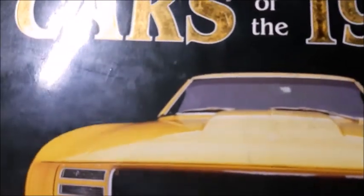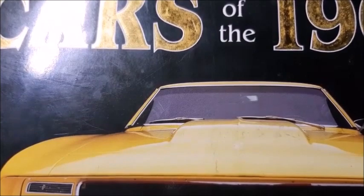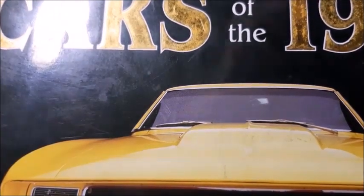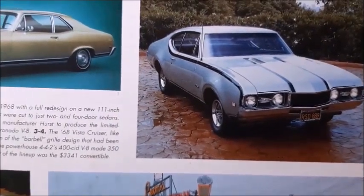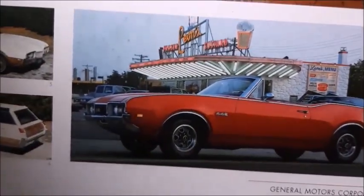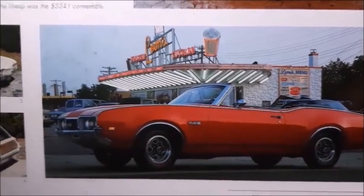As usual, I refer to some books, and one of the books I like is the Cars of the 1960s, with some information about several cars from 1960 to 1969, including some muscle cars. Right here we have some information on a couple of Oldsmobiles — one of them is a Hurst, just like the one I'm going to show you but a different color, and the other one is a 442, which is basically the same car but a convertible.